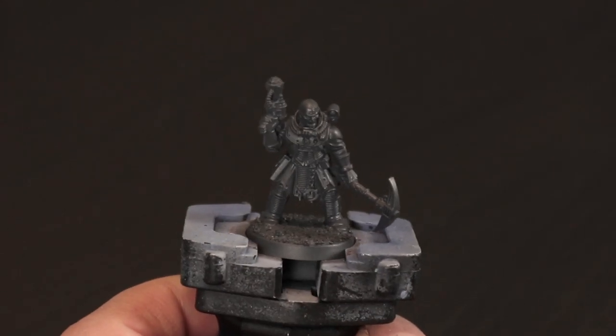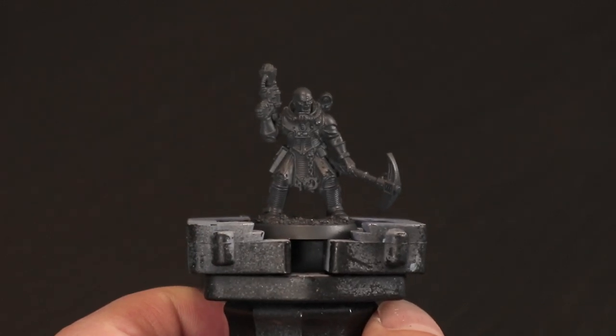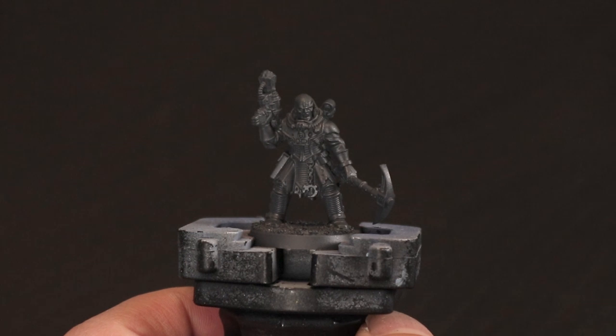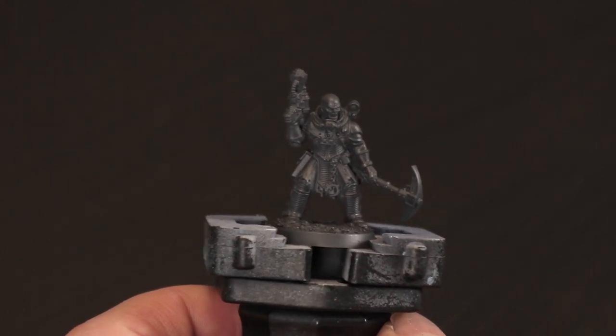I started by priming the model with a dark grey. The one I used was just a really cheap pound store primer, however if you're using GW paints something along the lines of Mechanicus Standard Grey would be exactly the same.